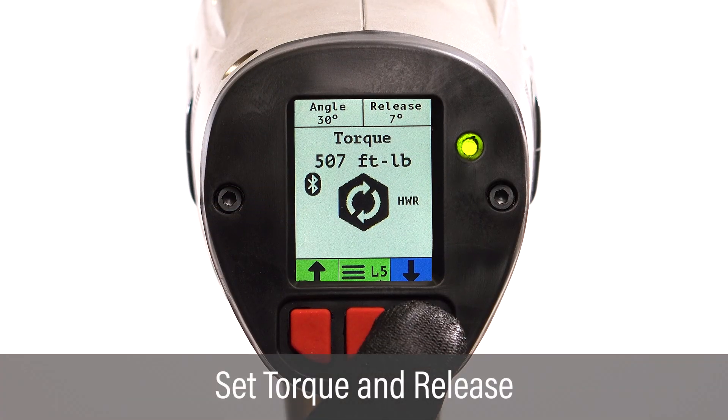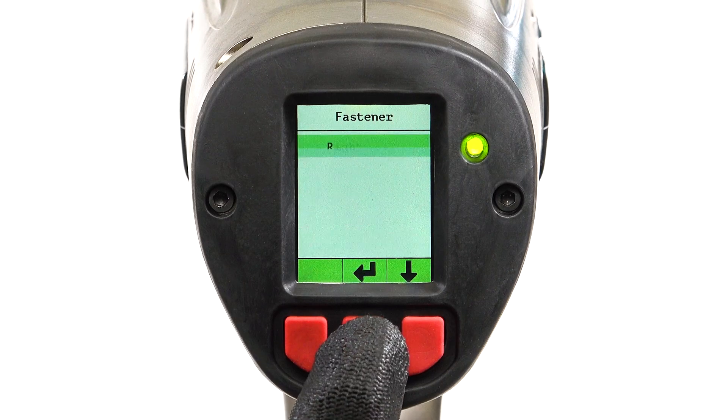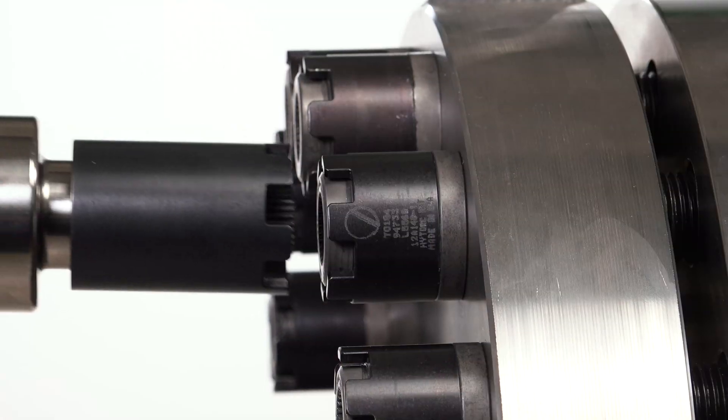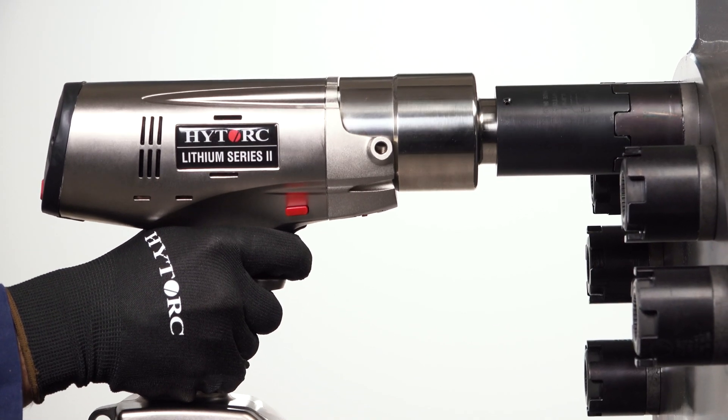Power on the tool and set the desired torque and release values. Set the fastener type to high torque nut and position the driver onto the nut. Pull and hold the trigger to turn the nut until the driver stops at the specified torque.